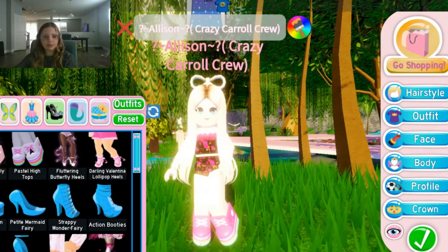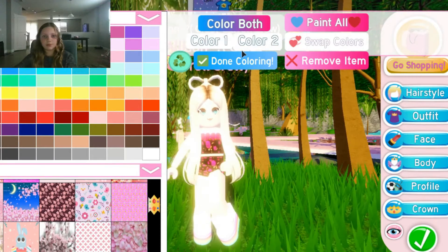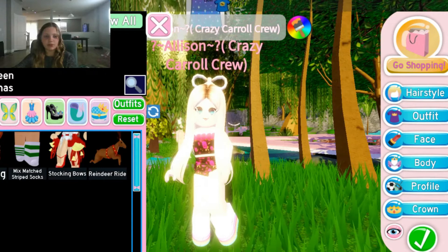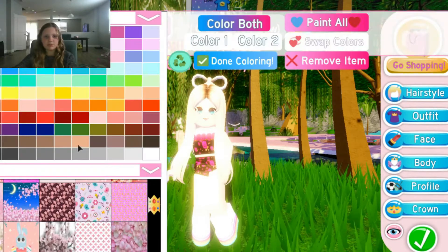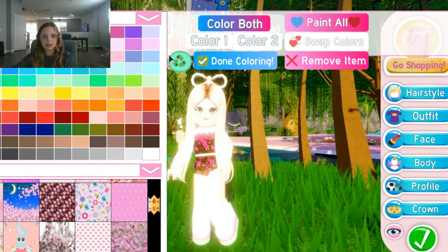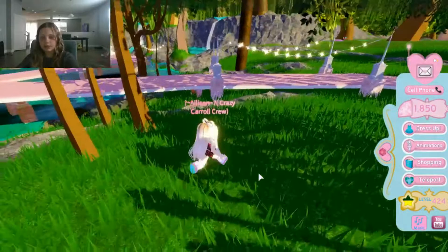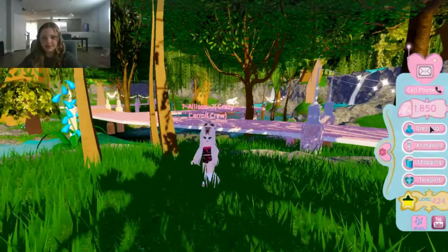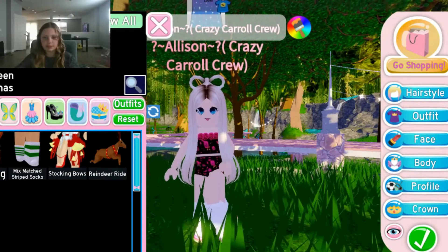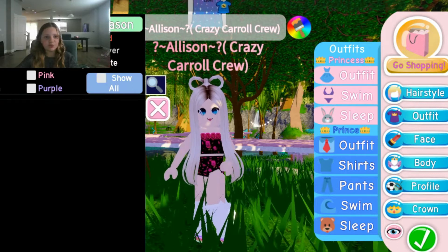Okay, so what you're going to need for this next one is pastel high tops in two same colors of your choice. Then go to legs and feet and you're going to need mismatched strip socks in two same colors as well. The lighting is really perfect right now so you can see them clearly.